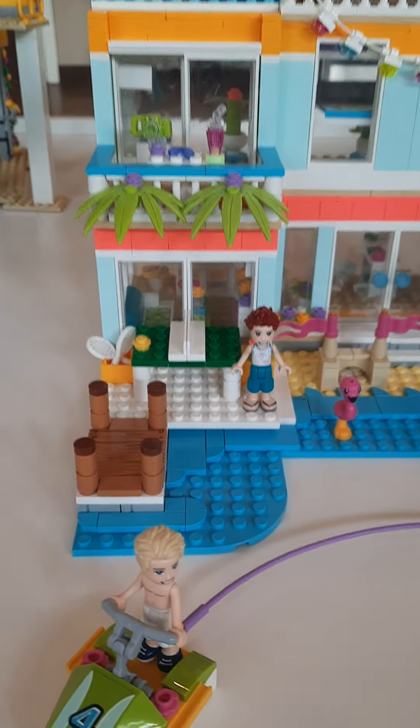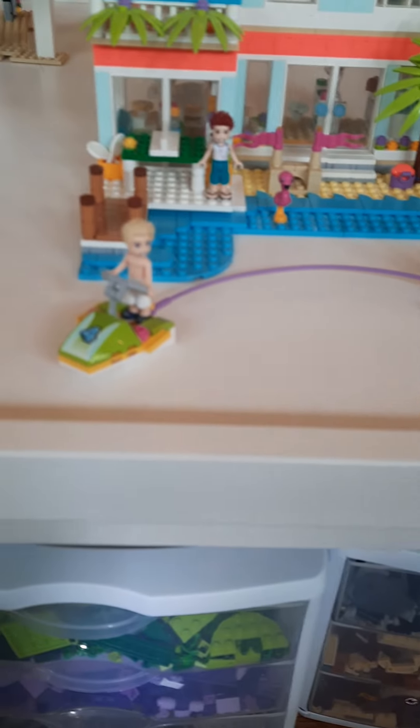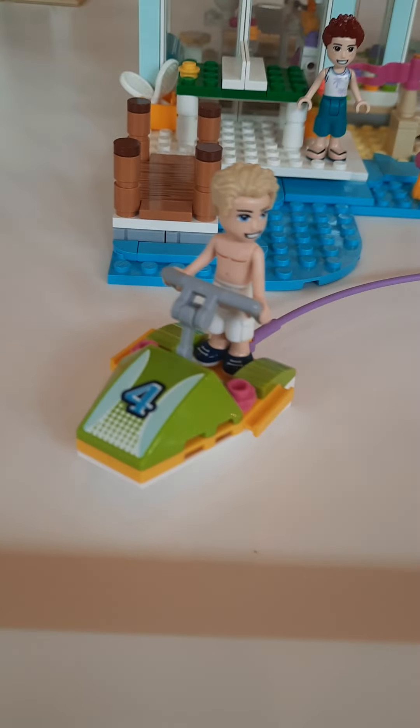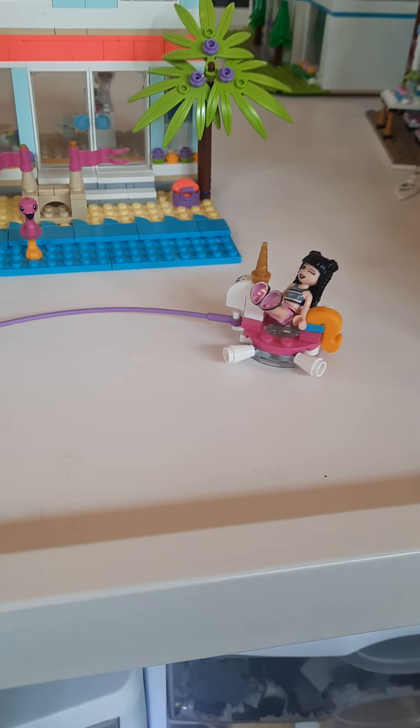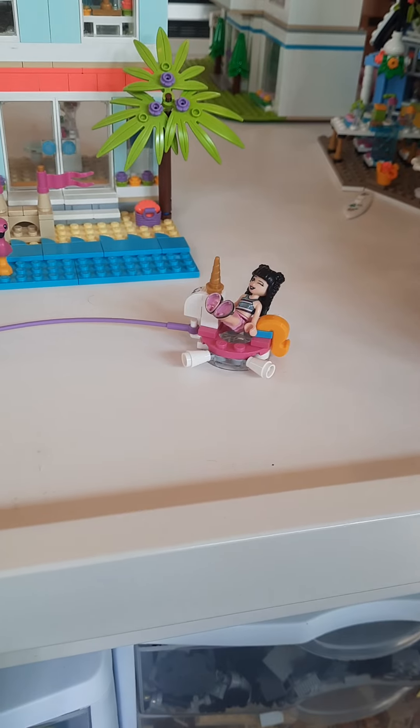First we're going to start off with this jet ski and the tube. Both the jet ski and the tube are from two different Lego sets. This one I'm not sure which set it is from, but this one I know is from the Lego Friends Water Park Lego set.